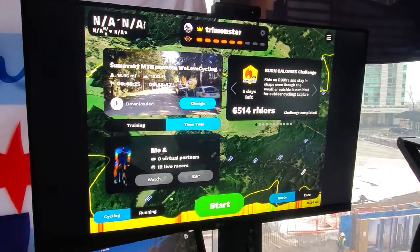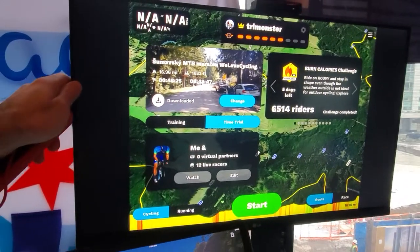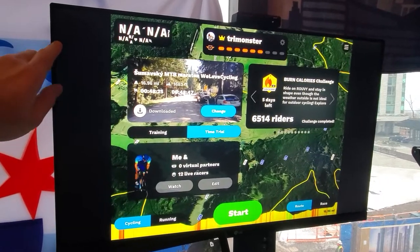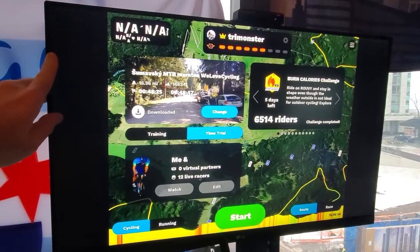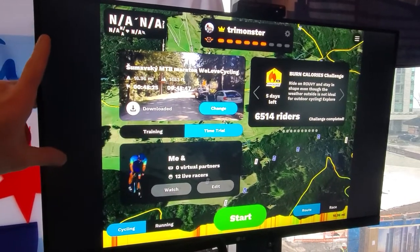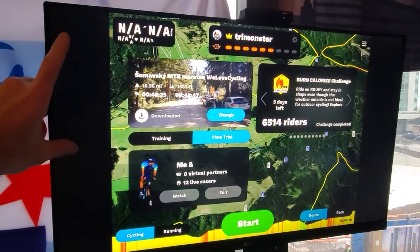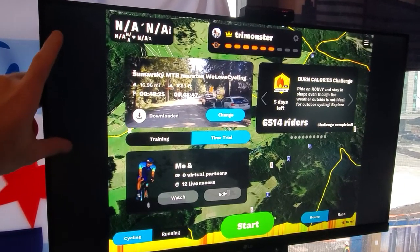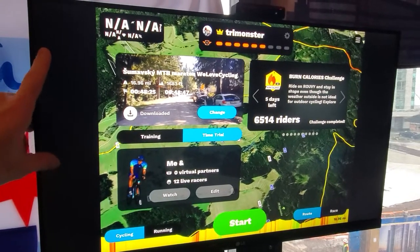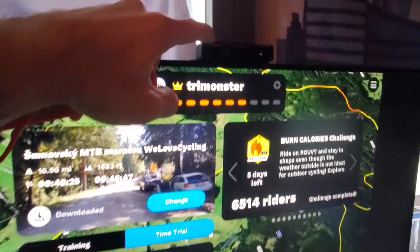A new year upgrade I just did for Shelley was installing a new flat screen TV monitor. This one was about $150 and it's 27 inches, or you can get 32-inch TVs for around the same price. It's a regular computer monitor but it has two HDMI inputs, which is what I wanted, and I also added a Roku Premiere.